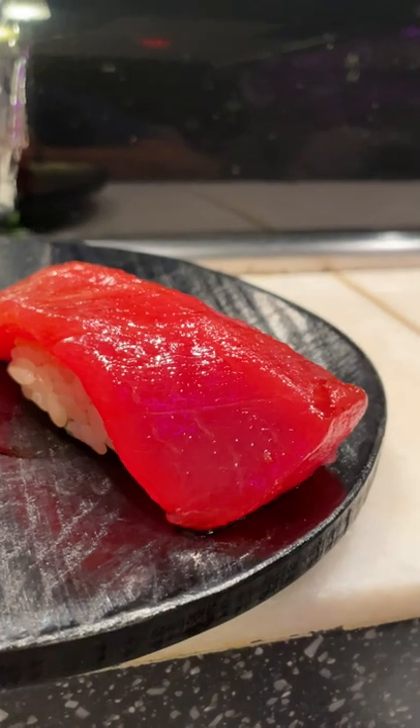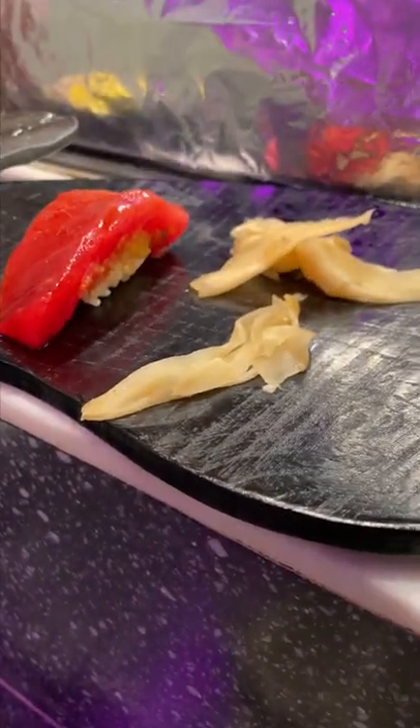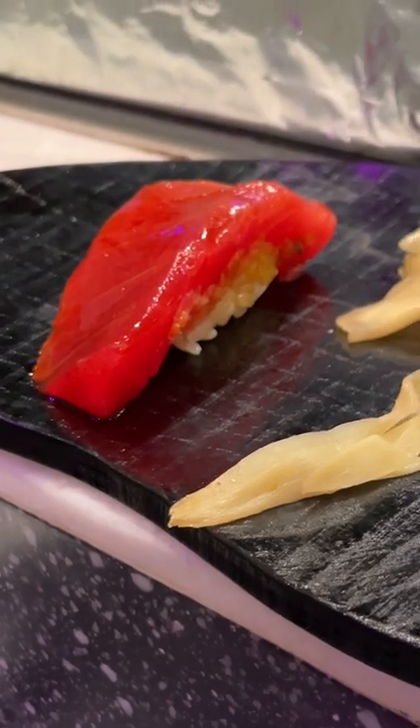The local Big Eye Tuna was nicely accented with the miso and sweet soy. The courses here at Sushi Muriyama are huge. This omakase dinner is definitely worth trying.